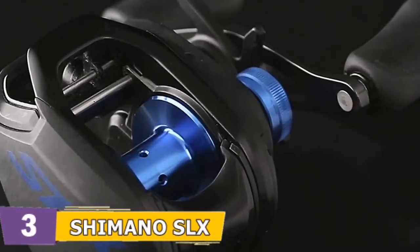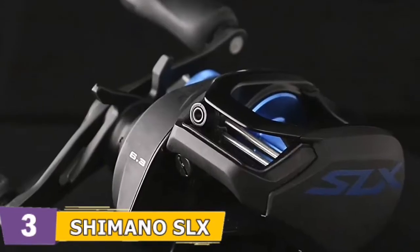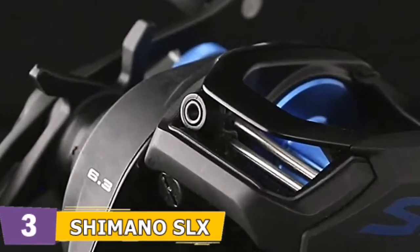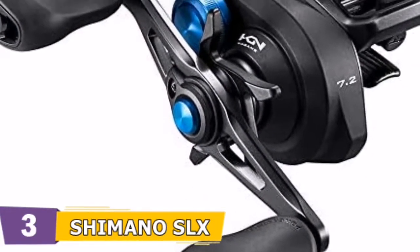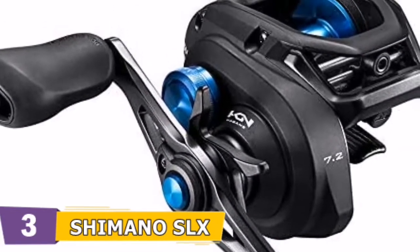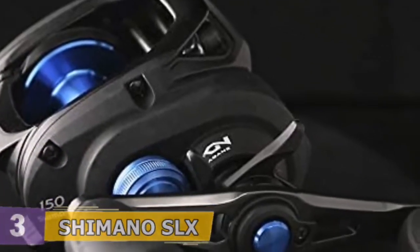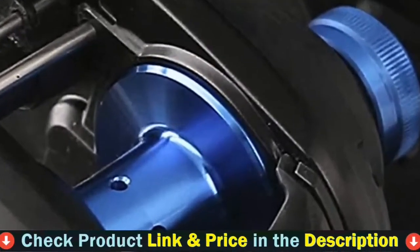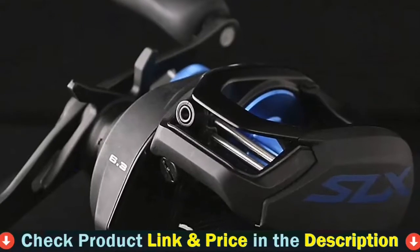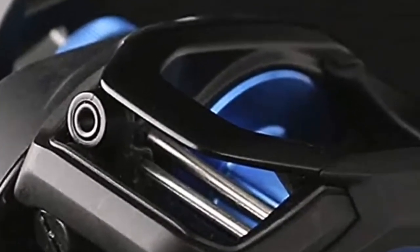If you fish in salty or brackish water, consider one of Shimano's saltwater spinning reels. The Shimano SLX baitcasting reel is capable of a wide range of bass fishing techniques, from flipping and frogging to deep cranking and drop shotting. It has a four-bearing system with one reverse bearing and a maximum of 12 pounds drag. It also boasts the magnetic variable brake adjustment VBS system that virtually eliminates backlashes. To top it all off, it's got Shimano's Hagane body for strong performance without any tilting or warping, despite a lightweight body.